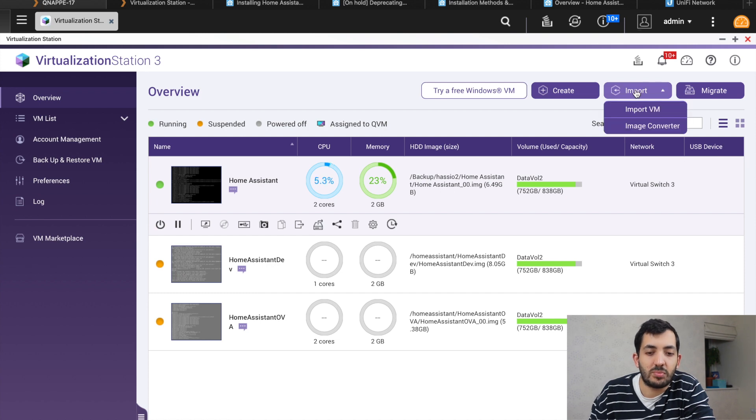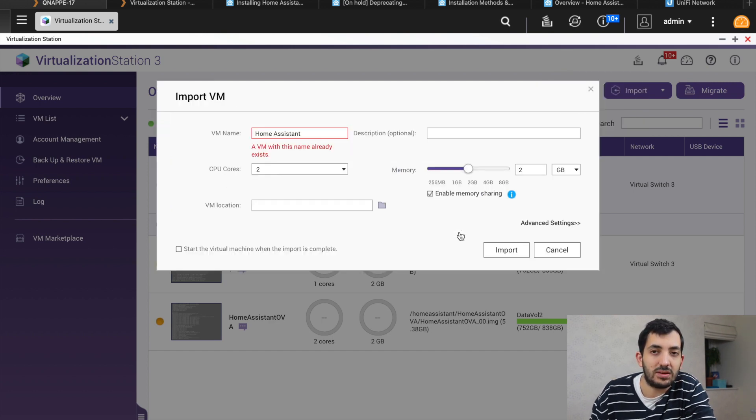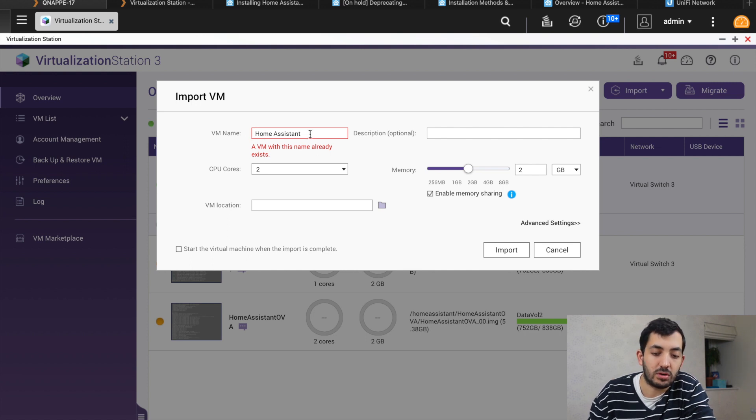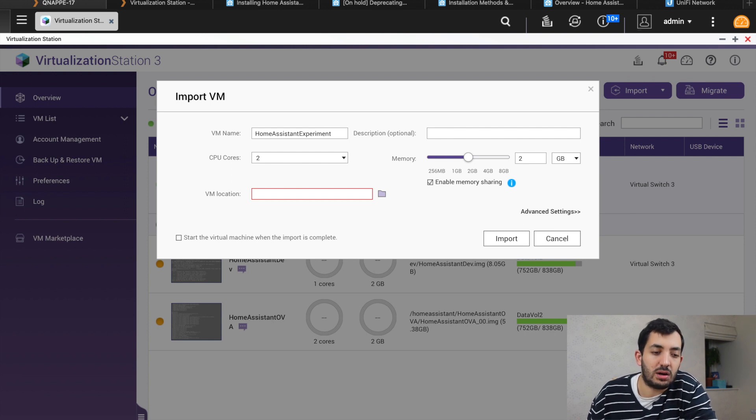Navigate to Import VM. We're going to import it from our PC because that's where the file has been downloaded. Now we need to give our VM a name — call it whatever you want, maybe 'Home Assistant Experiment'. Recommend no spaces in the VM name. Pick the number of CPU cores — I'm going to stick with two — and the same for memory, two gigs. You can add a description; that's optional. For the VM location, this is where the image file is going to be saved on your QNAP or any host you're using. I'm going to pick a folder I created called 'Home Assistant'.